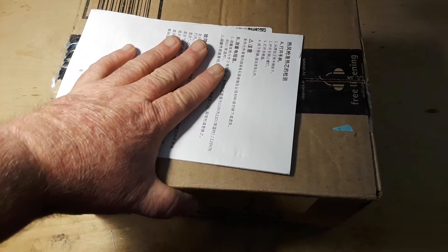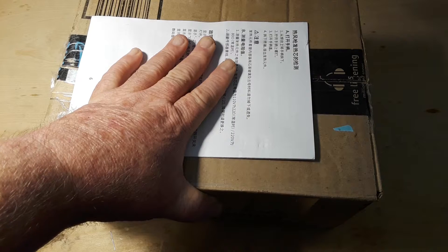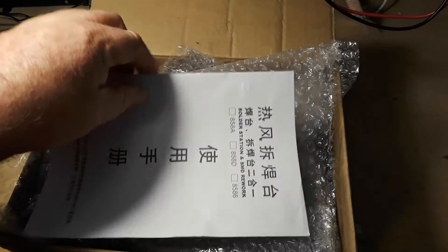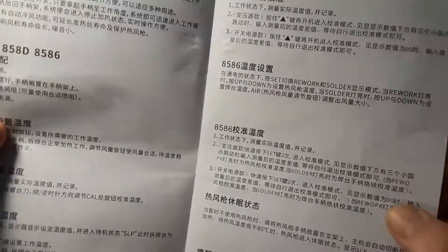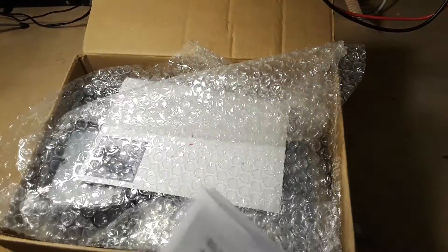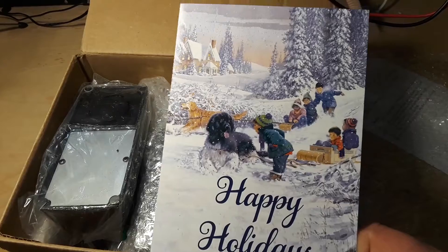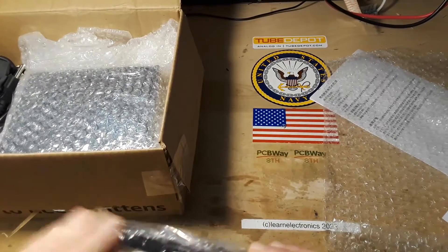Hey, what's up guys. Inside this box is an early Christmas present from my good friend Uncle Rob. We're going to open it up and have a look inside today. This is as far as I got without you - we'll go together from here on in. So what do we got? Solder station and SMD rework. There's a card - a very nice Christmas card from our friend Uncle Rob.